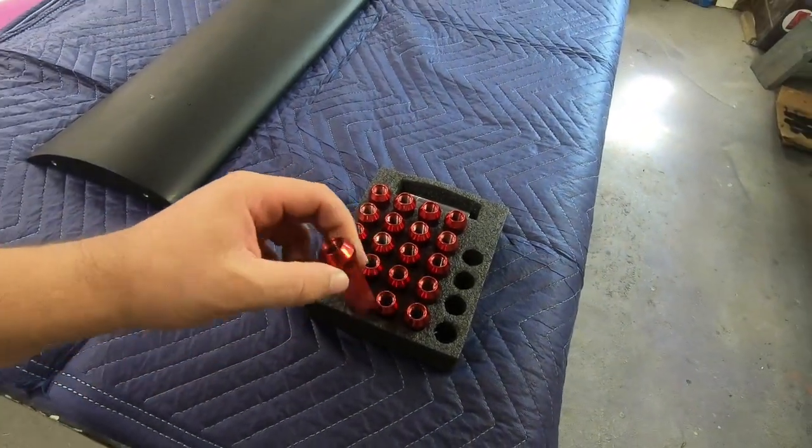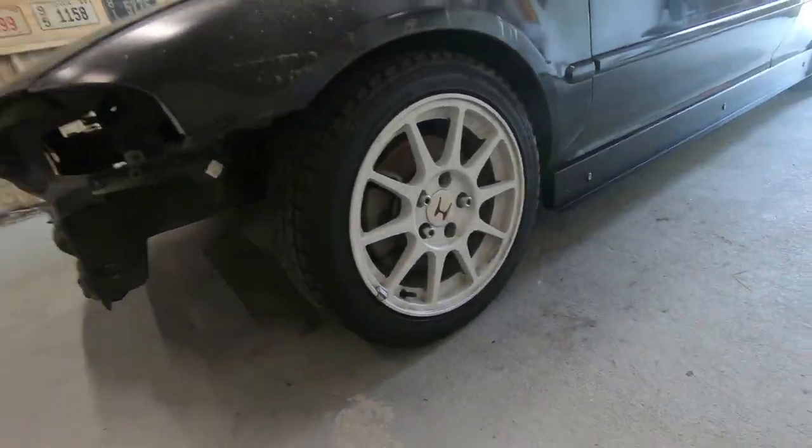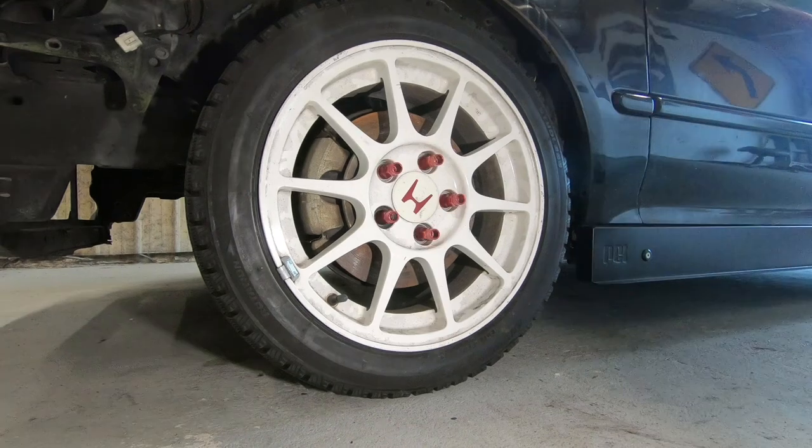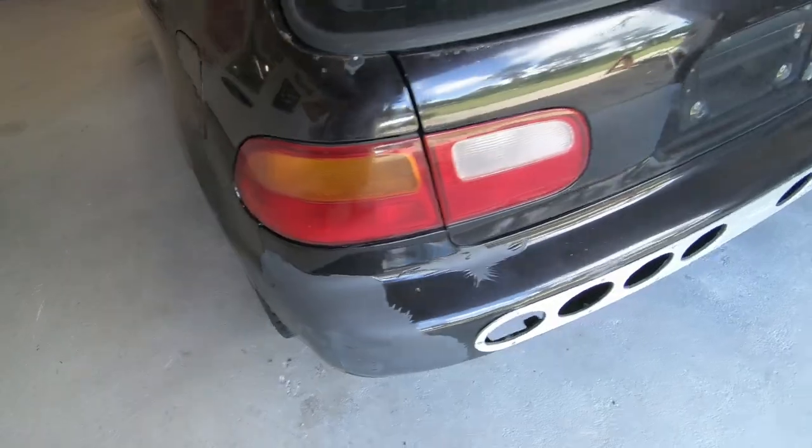Before we get started building this big wang, I just got these in the mail — some nice red lug nuts that are going to look really good on here. I'm going to get those thrown on and then we'll turn our attention to the big wang. That definitely looks a little better — nothing too crazy, but it gives it a little flair. I always recommend going with metal or steel lug nuts; I hate aluminum lug nuts — they get stripped out. If you're going to cut weight, don't do it on the lug nuts.